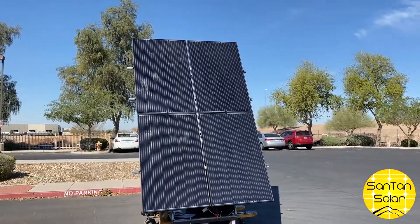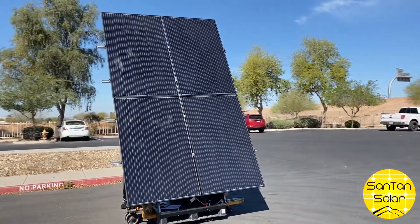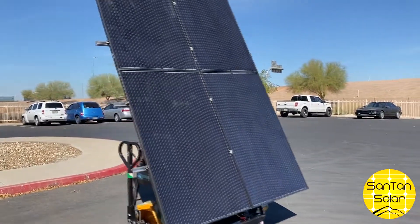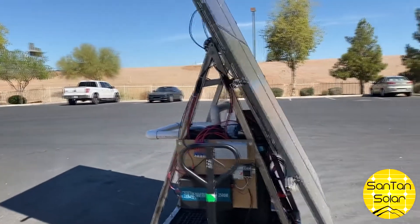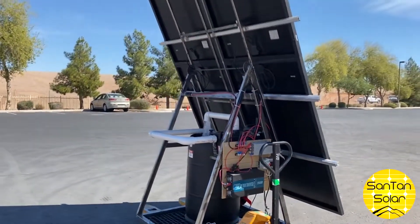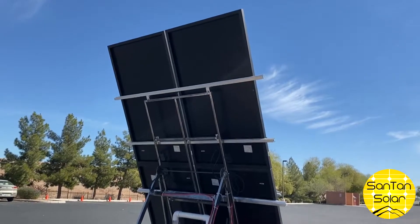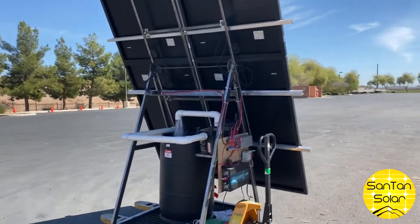Hey everyone, in today's video we are out behind our warehouse in sunny Gilbert. The past few days have been cloudy and rainy, so it's nice to have the sun back. We're going to show you a project we've been working on here. Our great engineer and fabrications team put together this structure. The structure itself was made of steel, put together by our fabricator, who did a great job with it.